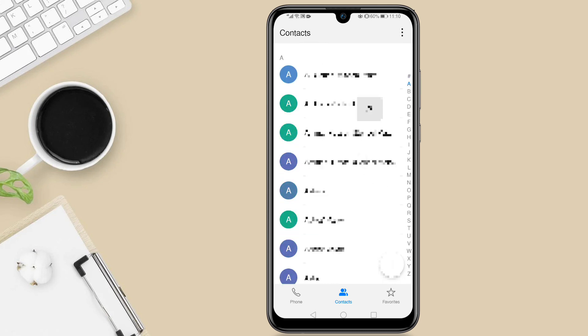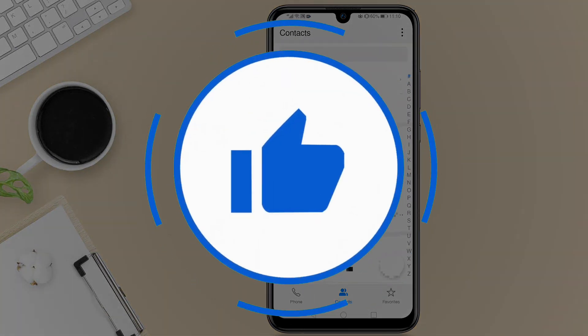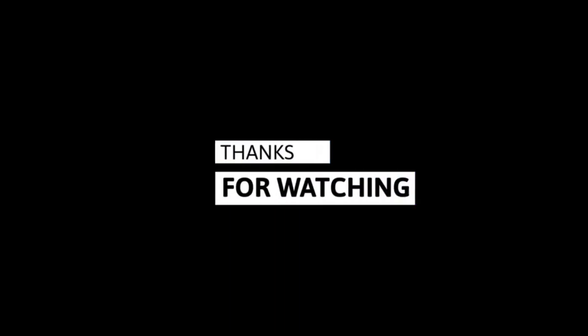If you found this video helpful, make sure to give it a like and share it with your friends so you can help them save their contacts in case they lose their phones. If you want me to make more videos like this, please subscribe to my channel. Thanks for watching and I'll catch you in the next one.